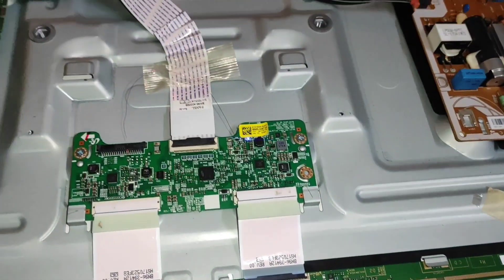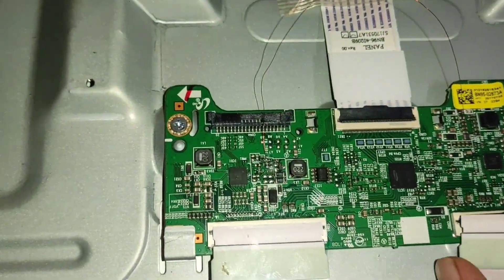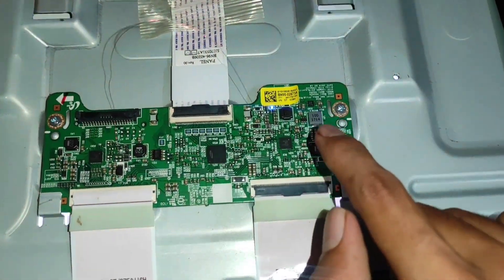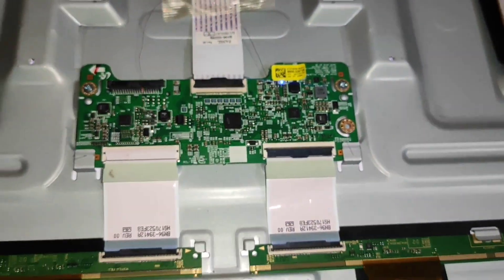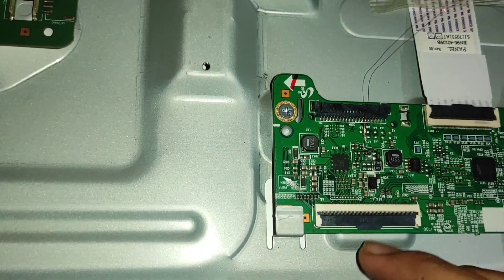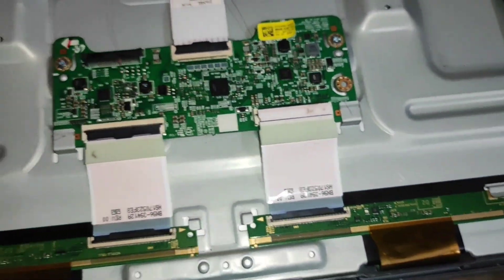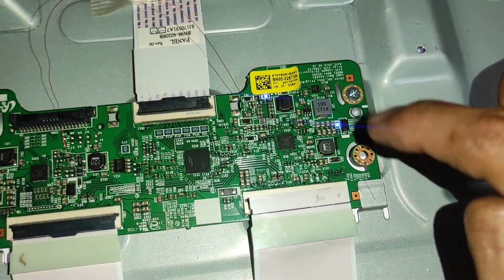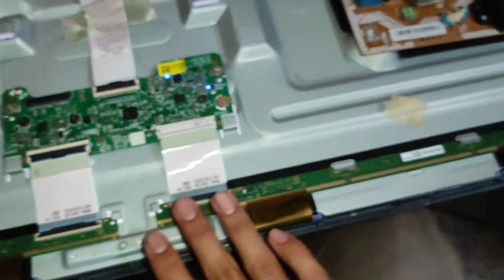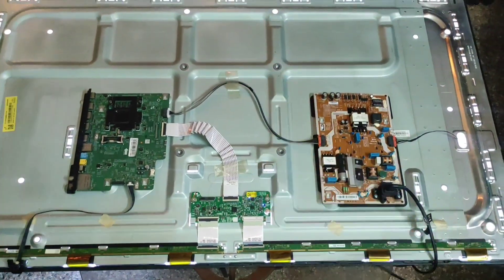Friends, here you can see now I connected the supply — both lights are turned on without connecting the two strips. Now we have to check our display whether the short is in the right side or the left side. Now I am going to connect the right side strip. Friends, now you can see only one light is turned on — the other light is not turned on. Now you can identify that our short is in the right side. While connecting the left side strip we are getting both indicators, but with the right side strip only one. So we can conclude that our shortage is in the right side of the panel. So this is all about my video — if you like this video please like, share, and subscribe to our YouTube channel.